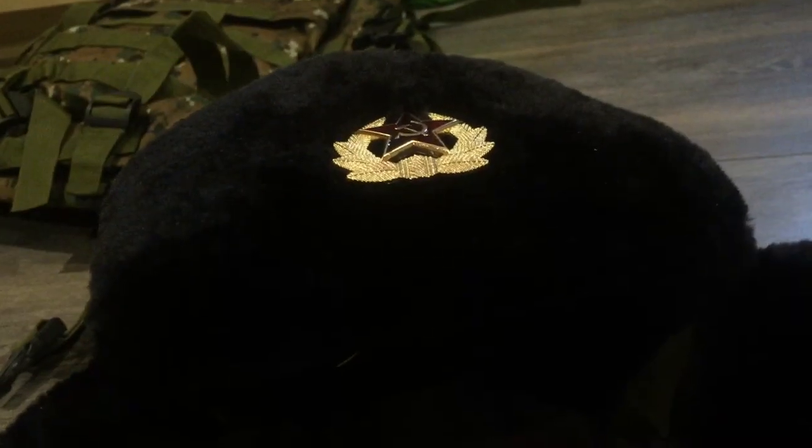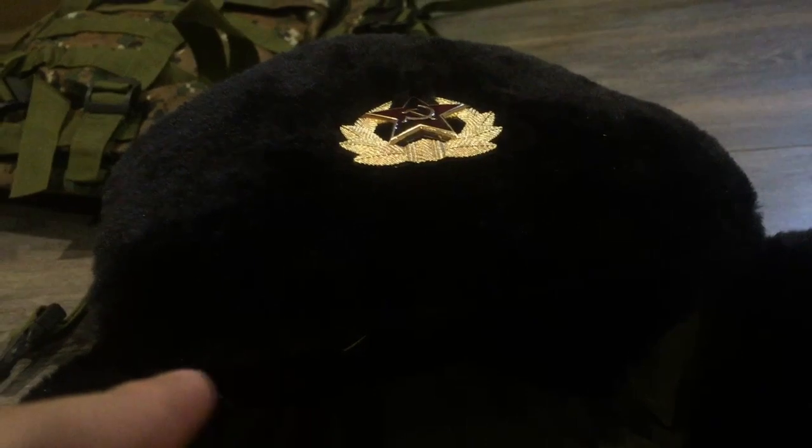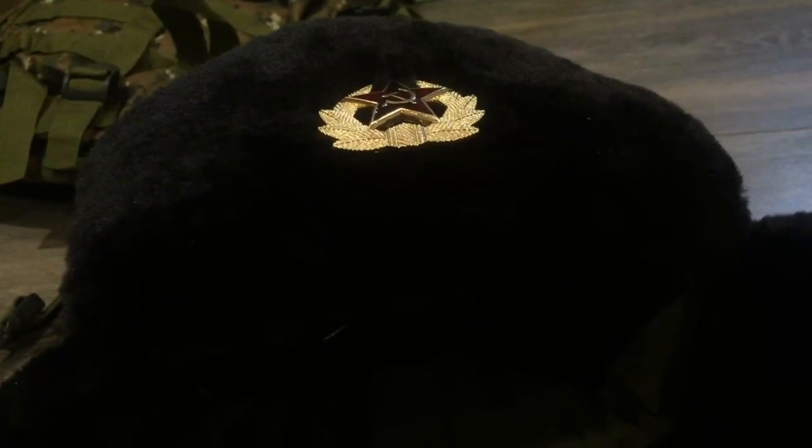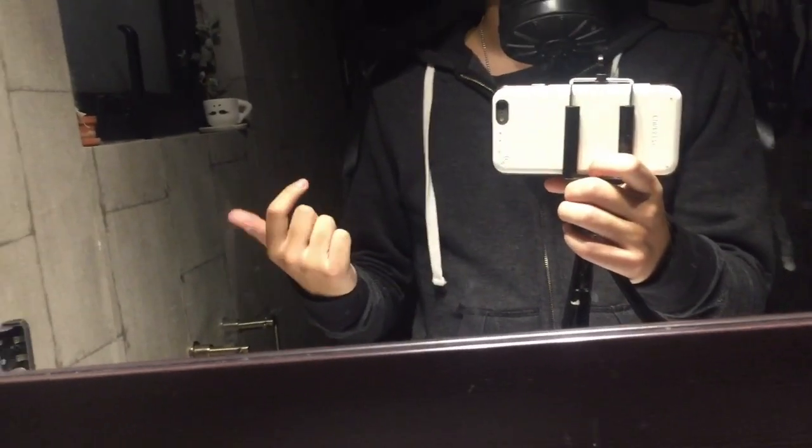It's just so beautiful. I'm going to wear this and show you how warm it is and test it. I have my gas mask on and I have the Ushanka too.